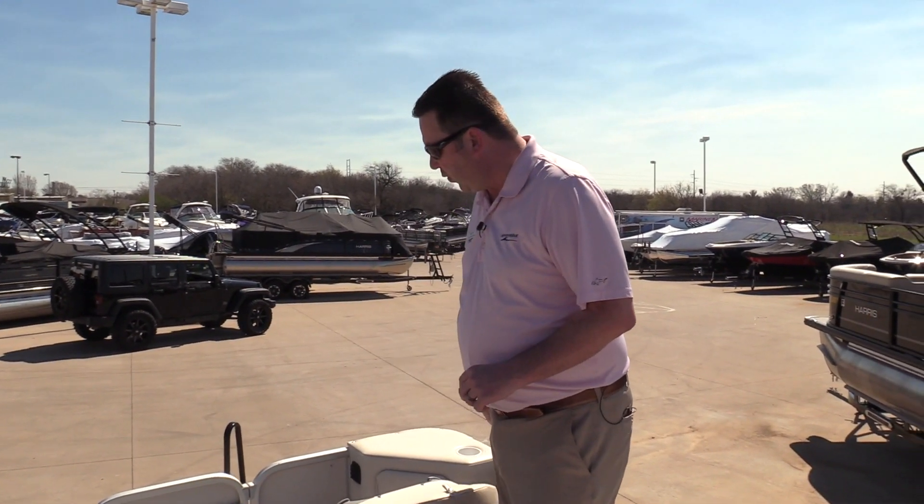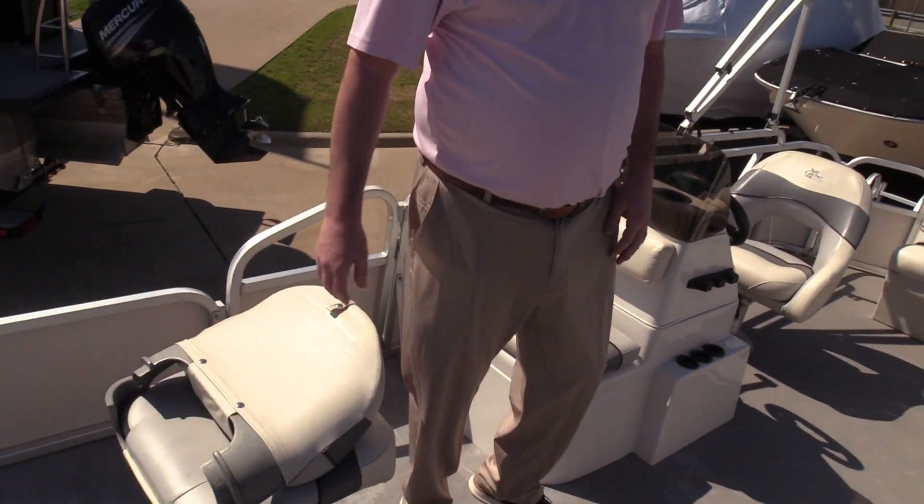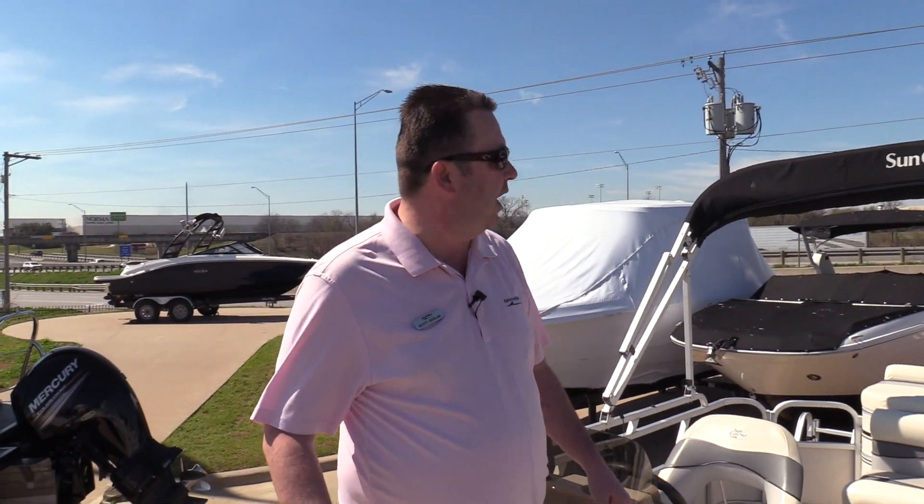Storage is built into your front corners as well. The other thing I really like about this, especially if I'm going to be doing some fishing or some entertaining on board, is this PPO vinyl floor — super easy to take care of. Just hit it with a hose and a deck brush and you're done.